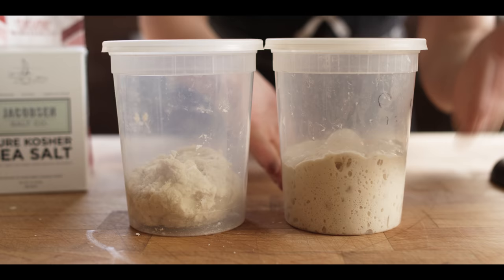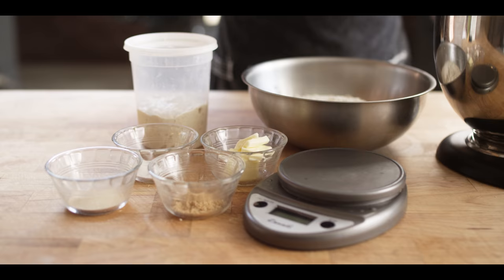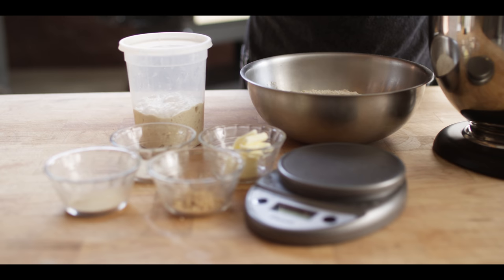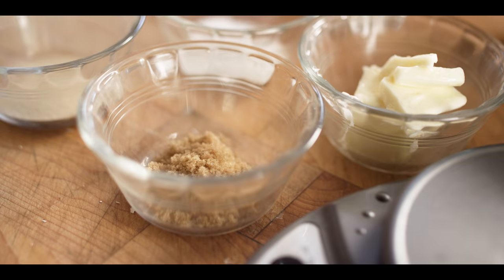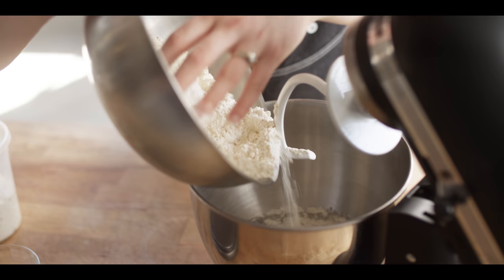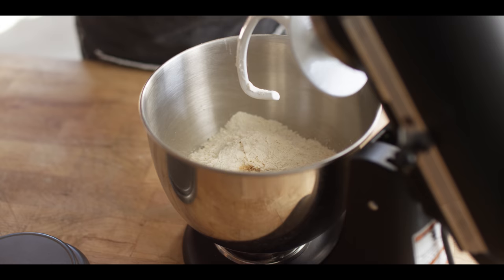Overnight, the yeast will get happy and start releasing their gas and acidity to create our pre-ferment. Now we're ready to mix the final dough. I've got some water in a bowl and my Antimo Caputo flour. You can use bread flour if you prefer, but you'll get the best results out of this double-zero flour because of its fine texture and high gluten strength. I've also got some brown sugar, yeast, kosher salt, and a little bit of butter — that's going to give a nice tenderness to the dough. We're going to withhold the pre-ferment or biga until after we get all the initial ingredients mixed together.